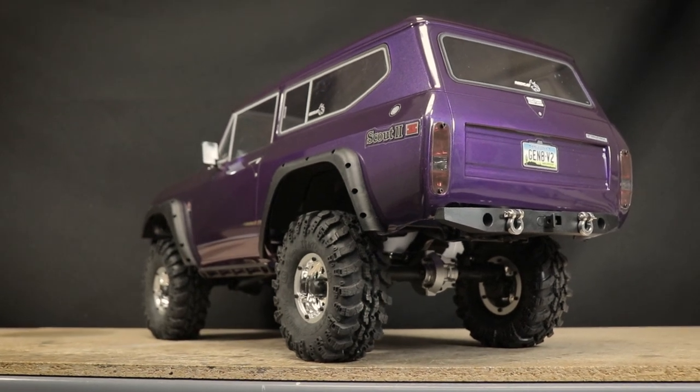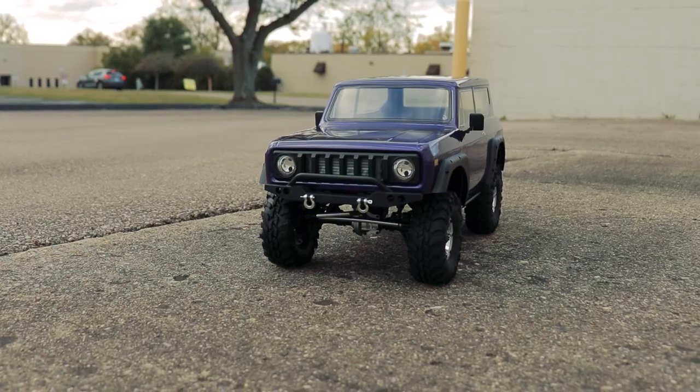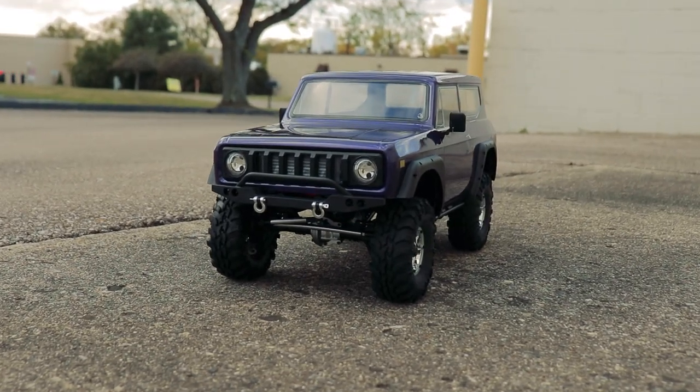If you own one of these trucks, let me know what you think down in the comments. That's going to be all for today's video — as always, thank you all very much for watching and I'll see you next time.